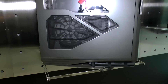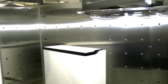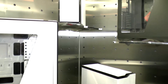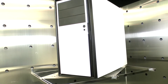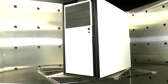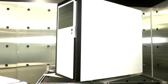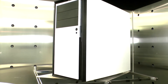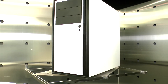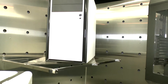Over here we have two white towers. You guys were one of the first companies with very slick white cases. So what's this one on the top? That's the Source 210 — after the Phantom, we introduced the white case into the market and brought it into other product lines. The Source 210 is more of an entry-level chassis.